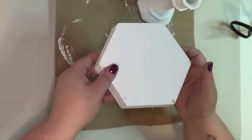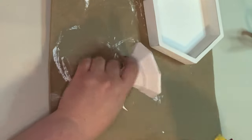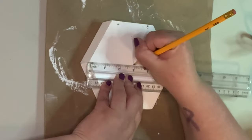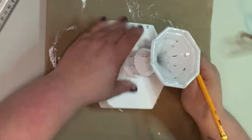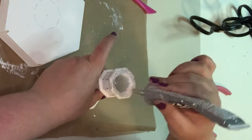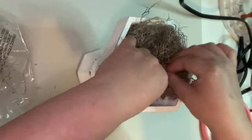I sanded on all the edges and such, where it would be chipped the most. But you've got to be very careful when you're doing this because chalk paint will come right off of glass. Then I went ahead and measured the best that I could to get the center of this little shadow box so that when I put it together, hopefully it would be centered and even. It worked out pretty well. I used some E6000 and then hot glue as well.